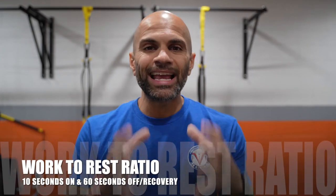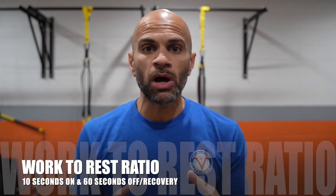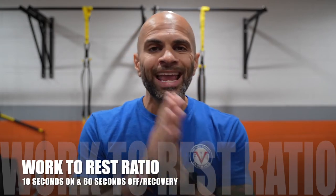The protocol that I absolutely love — and my clients love as well — is 10 seconds on and rest for 60 seconds. That makes every interval 70 total seconds. I like to prescribe anywhere from five to eight of these intervals. You're working as hard as you can for 10 seconds, but giving yourself 60 seconds to recover before that next interval.